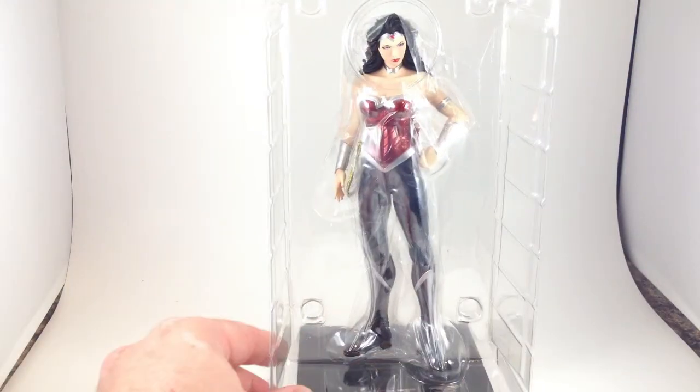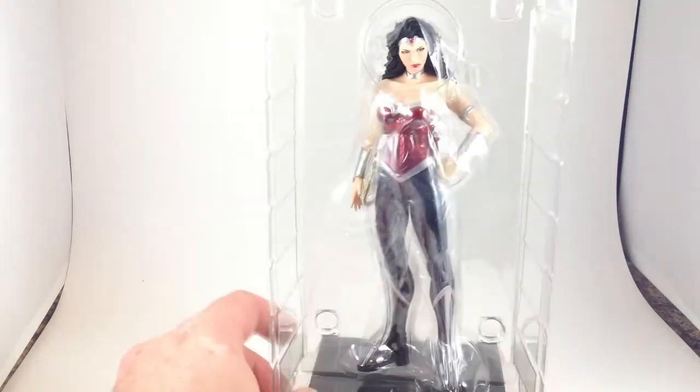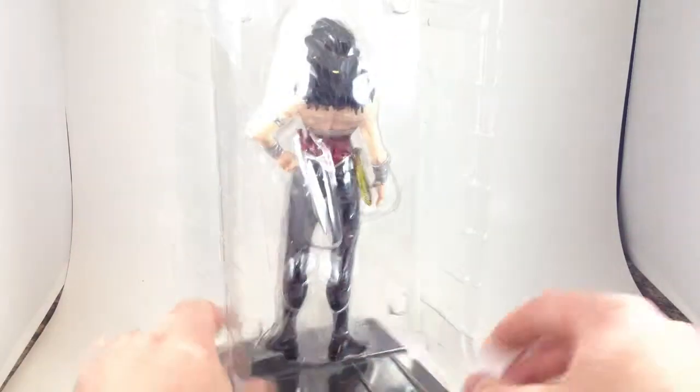Let's get this thing open. Wonder Woman comes in a clamshell, with plastic between her and the clamshell to protect the paint job presumably, but you can start to see it looks really good.